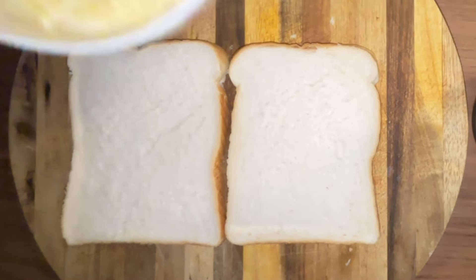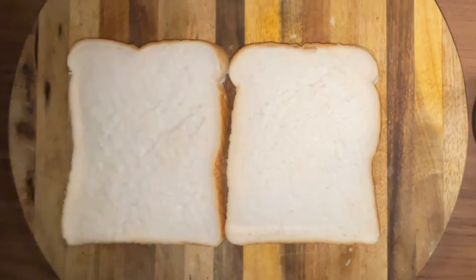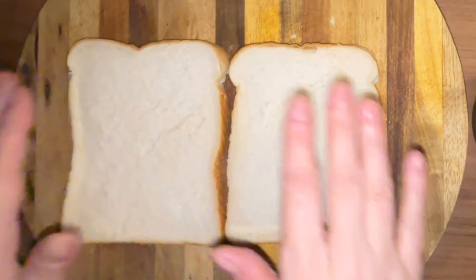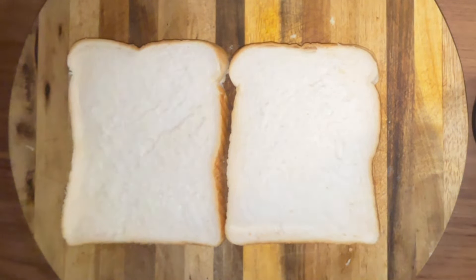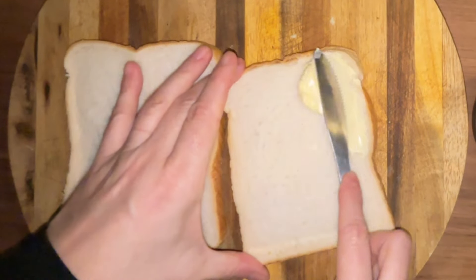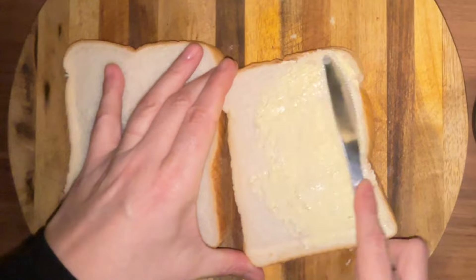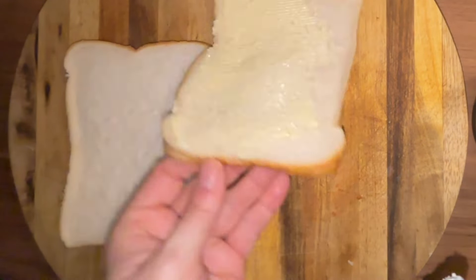I've grated the cheddar cheese there, but first we're going to butter one side of both slices, right to the edges. This helps the grilled cheese crisp up.